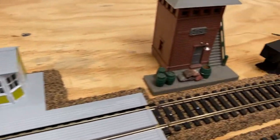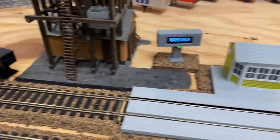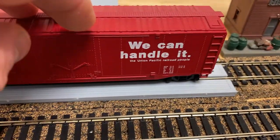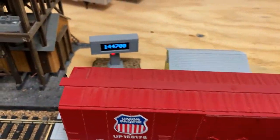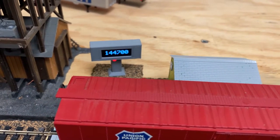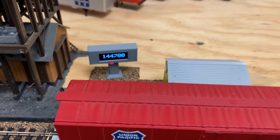I have a laser here and a laser over here that'll measure the boxcar length. If I put the boxcar on, we get a mass in scale pounds — so 144,700 pounds.